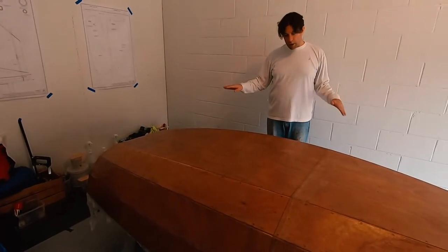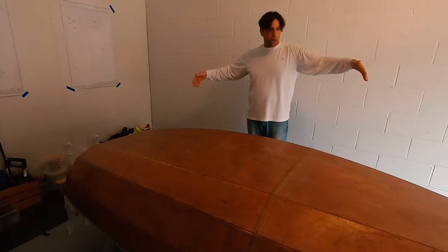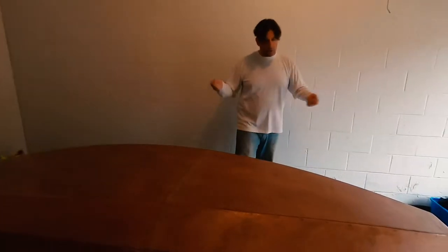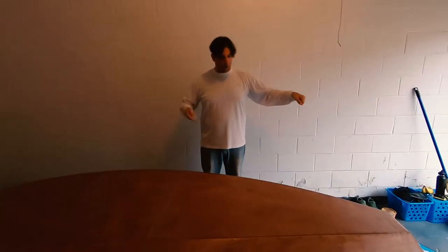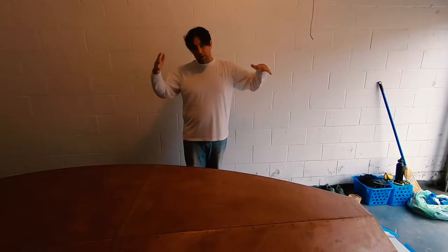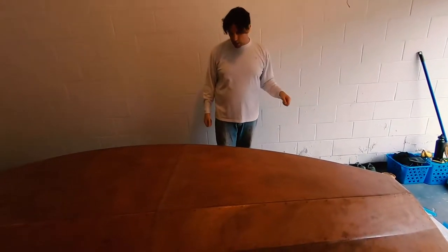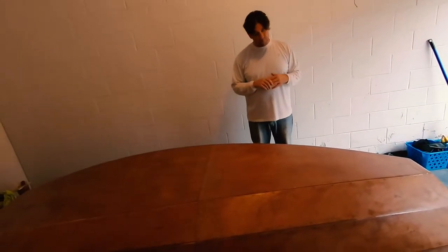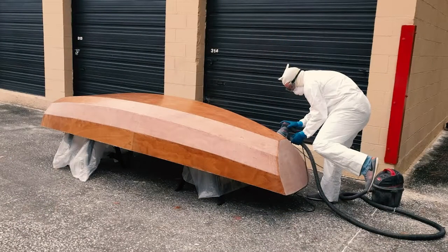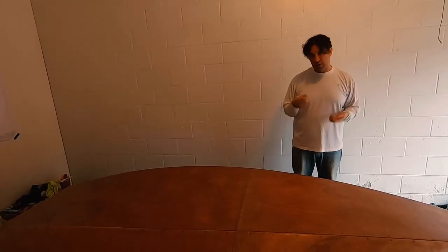We really struggled to get the top chines to lay flat. Thinking about how well and easily the bow and transom went, I decided to urge Esther to roll out epoxy on this section before laying the glass, and that ended up being a really big mistake. It's really hard to move a big piece of fiberglass when it's getting wet and starting to accept epoxy. Thankfully in the end we got enough epoxy on it and everything laid out really smooth so it'll fair out well, but it was a struggle.